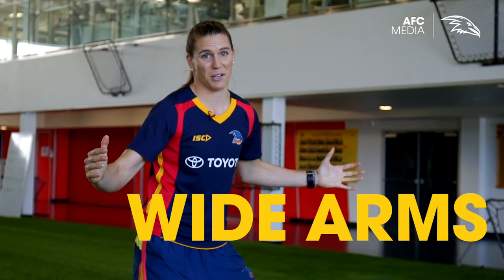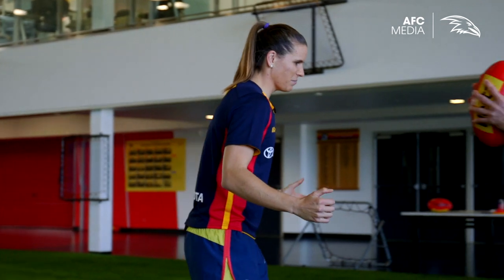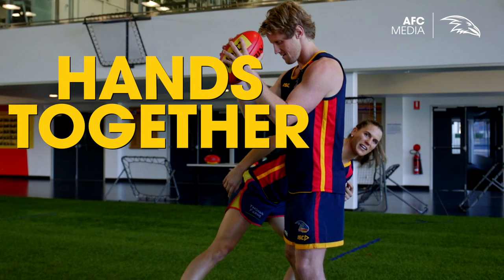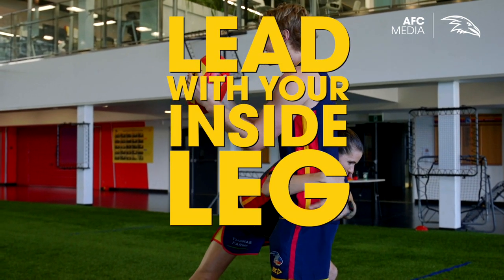The best way to do that is: one, we're going to open our arms like a bit of a crow — our wings are nice and wide. The next thing is we're going to make contact with my shoulder. We put my ear to rear, because that's funny and it rhymes, and then we're going to wrap our arms around and make it stick.